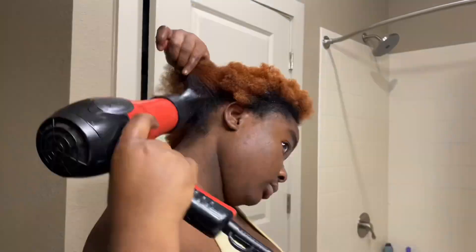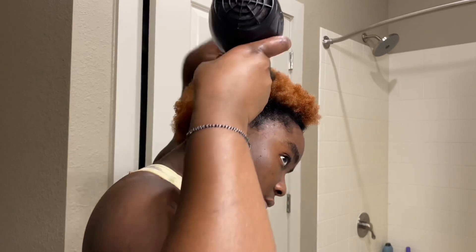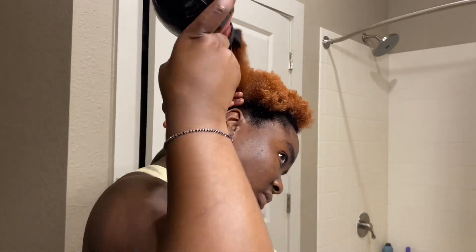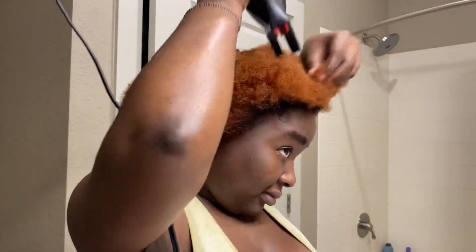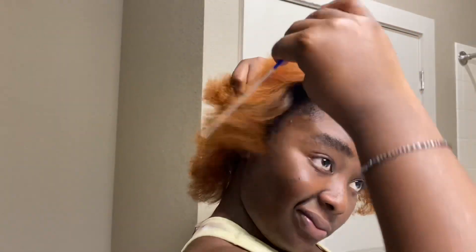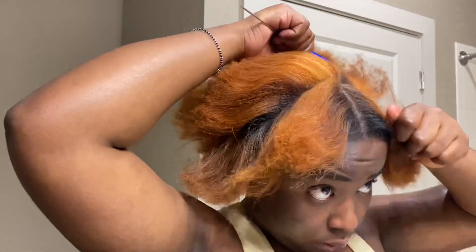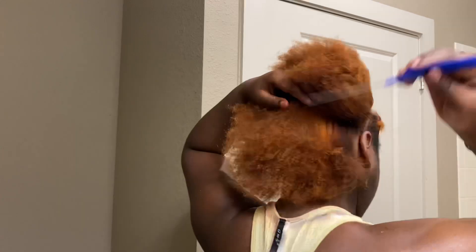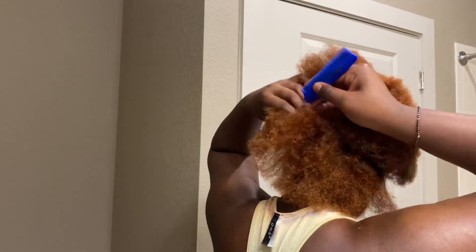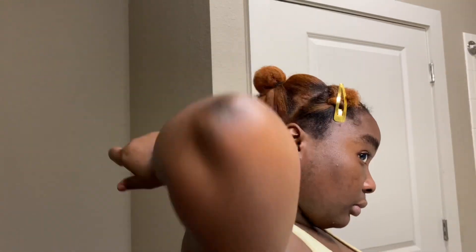I went in with a blow dryer to blow dry my hair — this is the best blow dryer I have ever used in my life, it doesn't burn your hair. That's how the hair looks — so nice, so beautiful. I love it, I love the hair color, the color is giving. I should make another video of a different hairstyle because this color is bomb.